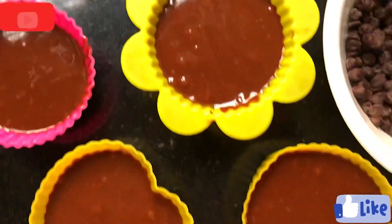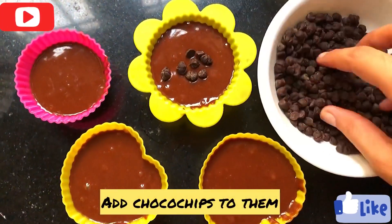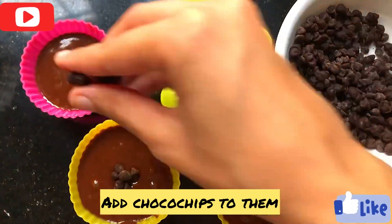Now we will transfer this batter into our cupcake molds. If you want, you can add choco chips, white choco chips, or any chocolatey toppings — whatever you like, as per your preferences.